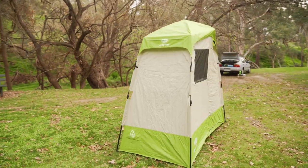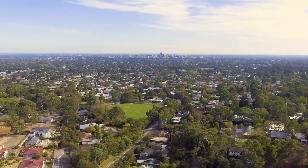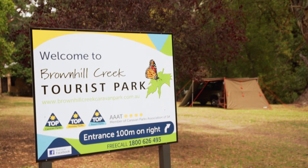Ben from Snowys here, guys, at the Brown Hill Creek Caravan Park in Adelaide's leafy eastern suburbs, just 15 minutes from the city, not far from the Adelaide Hills and just across town to the beach. We've got some space to show you some products today and it's been all about SmartTek. This is the SmartTek double en suite shower tent set up behind me here and I want to take you for a bit of a walkthrough.